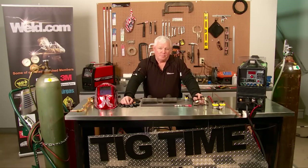Welcome to Weld.com, home of TIG time. I'm Mr. TIG. I do a lot of seminars and training on the welding of 4130 chromoly.